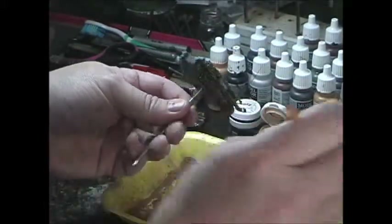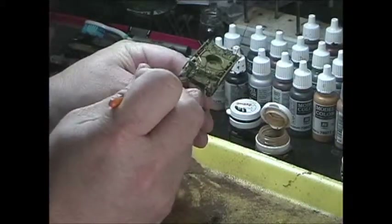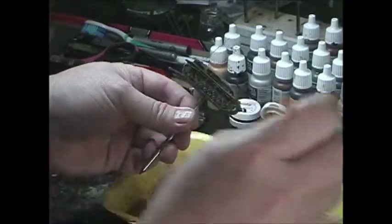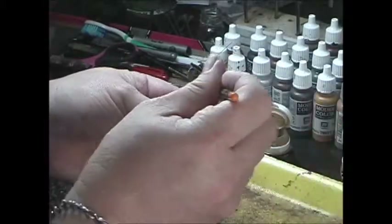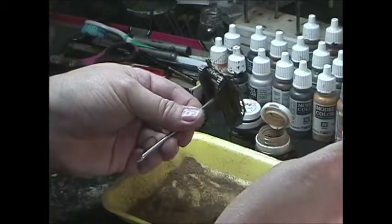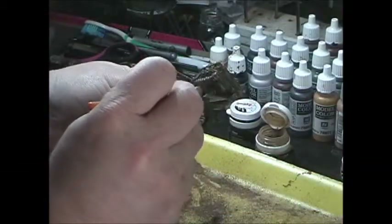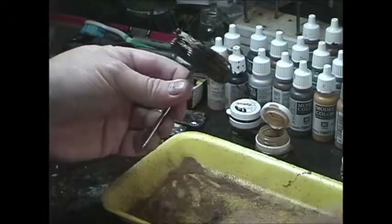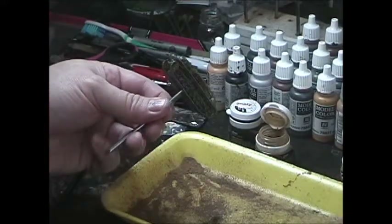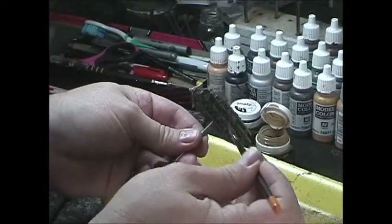Get a little bit over here, get some on those front tracks, up here on the wash plate, a little bit onto the deck, back in that area, back in that underside of the mud guard track again. Keep your pigment brush separate from brushes you're going to use to apply the pigments, because you want those to be relatively dry. I'm going to do the dried mud first - tap off a little bit and just start working it in.